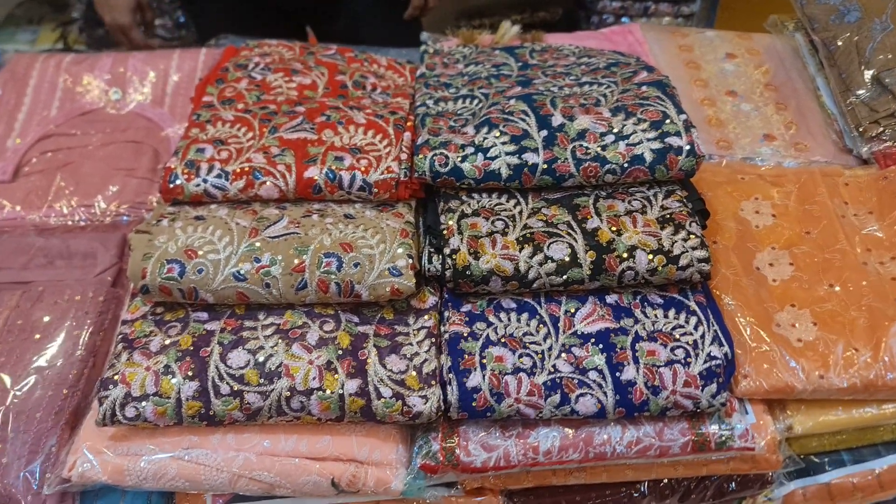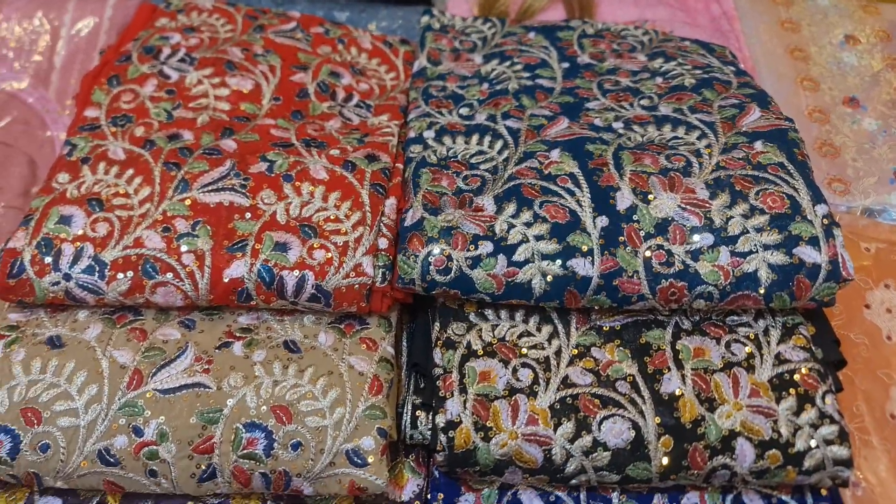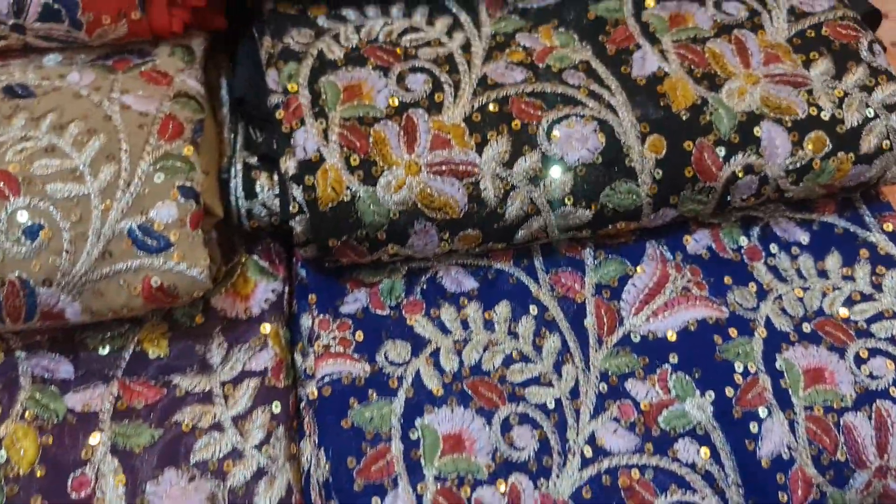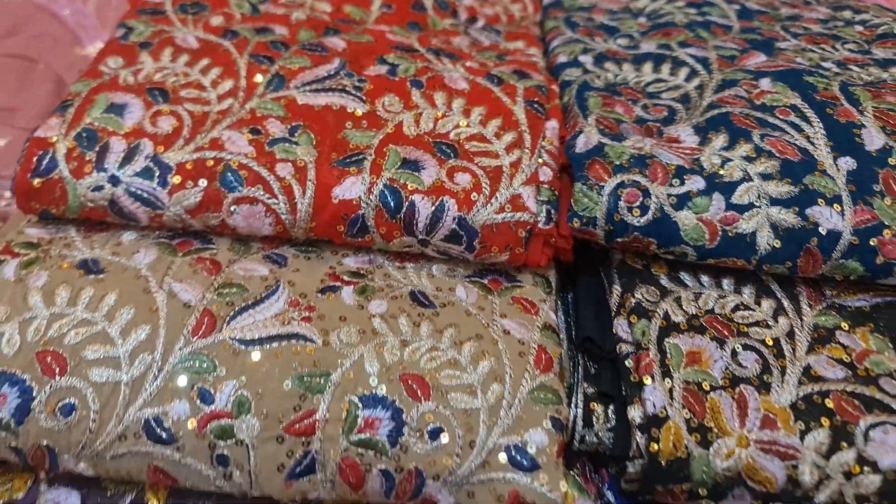My friends, I'm Muhammad Nadim. I am going to show a nice color. This is how I work with the Minakari, and I work with the Sequence, and I work with the design of this beautiful color.